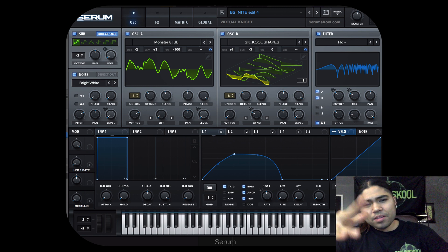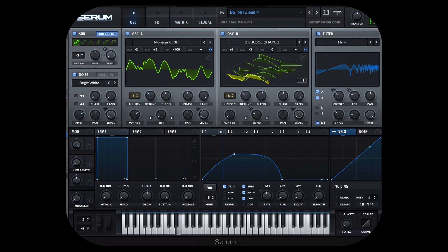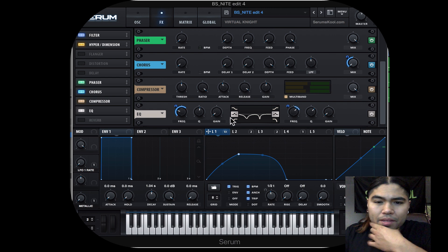Yo, what's up CERN fam? I want to show you how I made this preset. The EQ really made this yoinky yoit yoit sound.